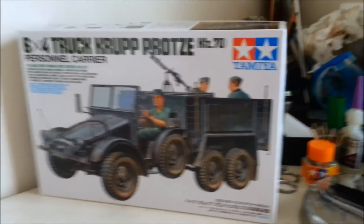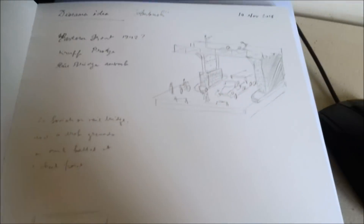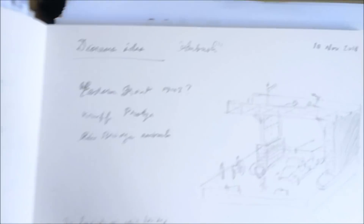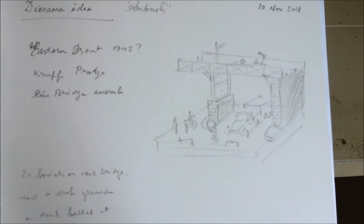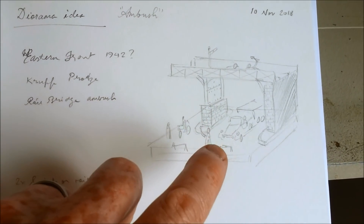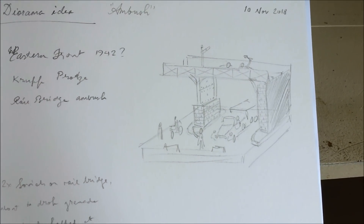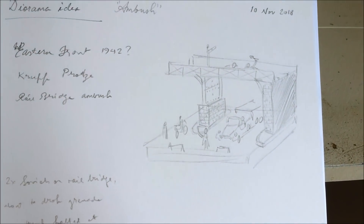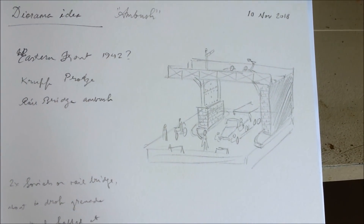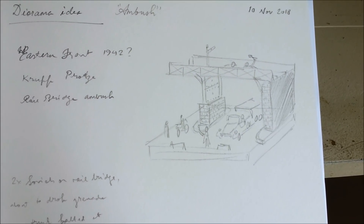I've come up with an idea for a diorama. I'm planning to do a bit of a bridge scene. The Krupp Protze has been held up by some kind of checkpoint or field police. And up the top on the rail bridge, there's going to be two Soviet tankers waiting to ambush the truck — dropping a grenade or something off the rail bridge into the back of the truck.